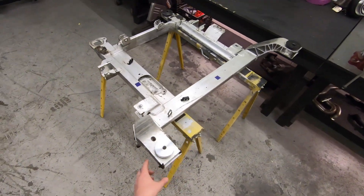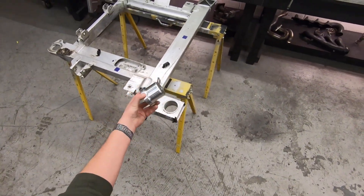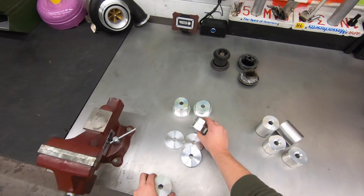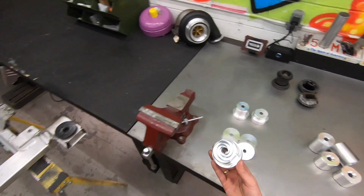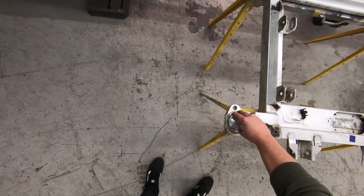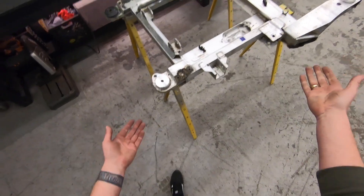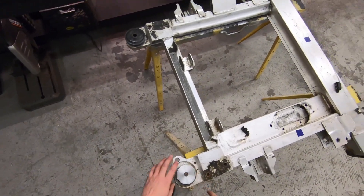Warming the sleeve up using something like MAP gas or a little butane torch will really help with the installation of the bushing from the top. The bushings are very easy — you can't mix them up. The rearward mounts are D-shaped on either side, so same concept: bushing just installs from the top, locks in, and your subframe is ready for reinstallation. Super simple, doesn't get any easier than this.